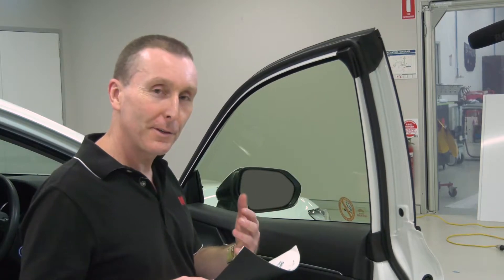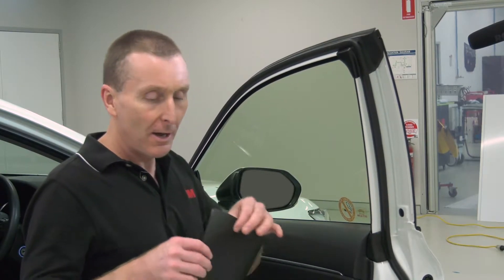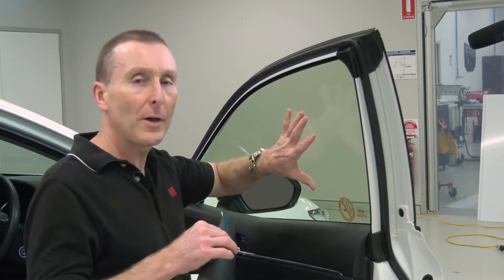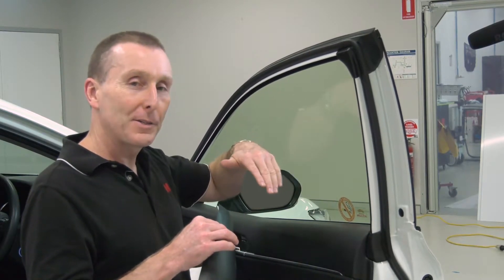To demonstrate the effect that pressure has on the adhesive, I'm going to apply a small piece of film to the inside of the window here, because that will allow us to have a look at the adhesive side through the glass.